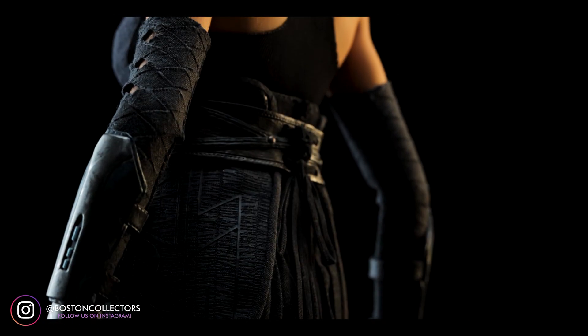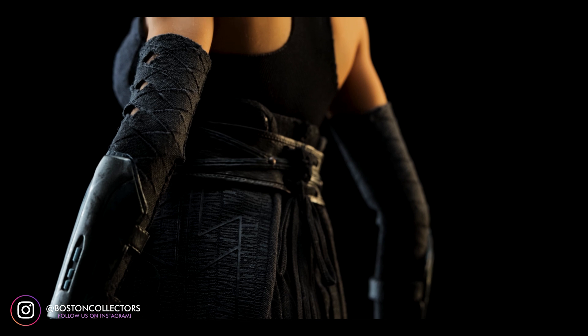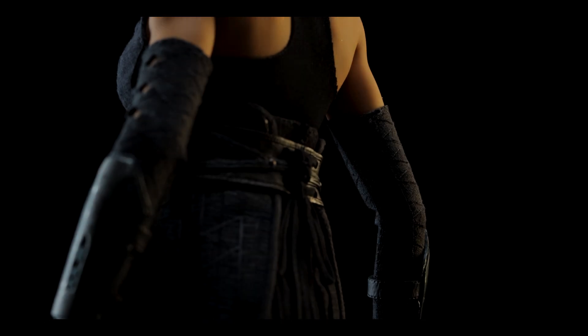I'm understanding of the double jointed elbow, and if you own The Last Jedi Rey you may have some idea about her armband unraveling as well. I'm not too upset with it, but I still would have liked the option myself.